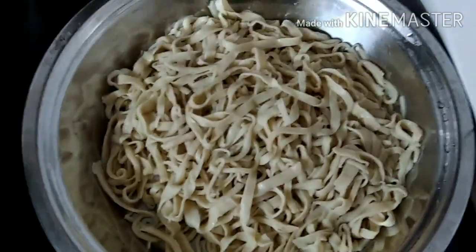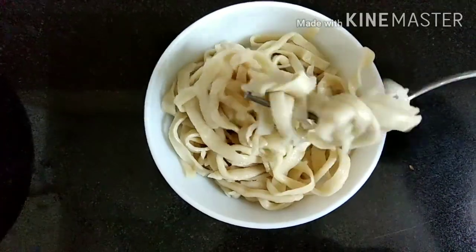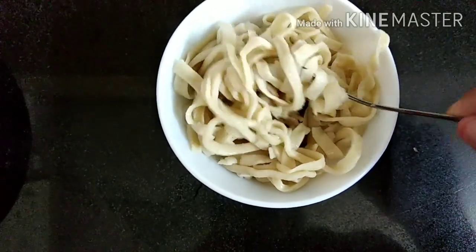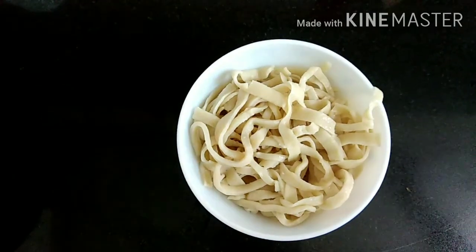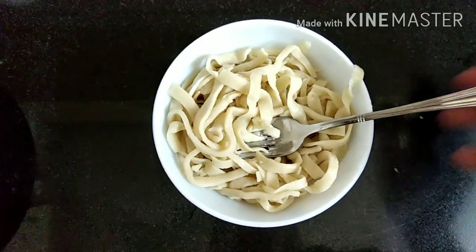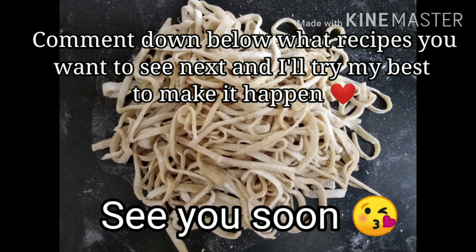Now you can add anything you like on top. I'm going to taste some of it plain just to show you the texture of the pasta — it tastes exactly like pasta and feels exactly like one too. If you like my video, please like, share, and subscribe as it really helps my channel. Comment down below what recipes you want to see next, and I'll see you soon — bye!